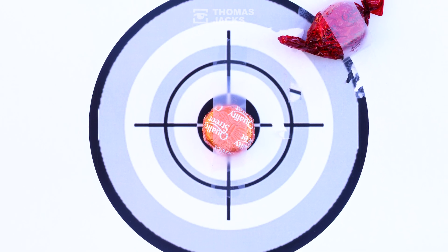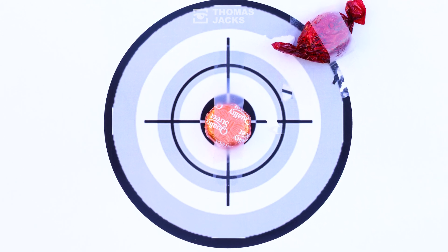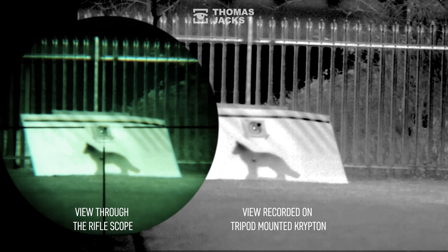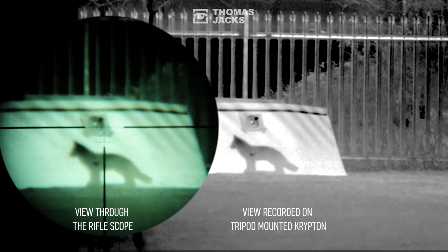The one in orange foil is my aiming point, but the actual point of impact is a bit off — and that's where I've placed the red chocolate. Here's what's recorded on the Krypton; this view is through the scope so you can see the reticle as well as the target and the chocolates.